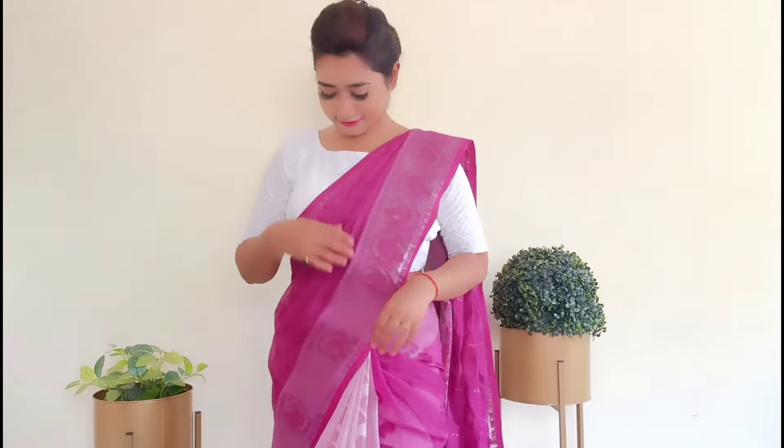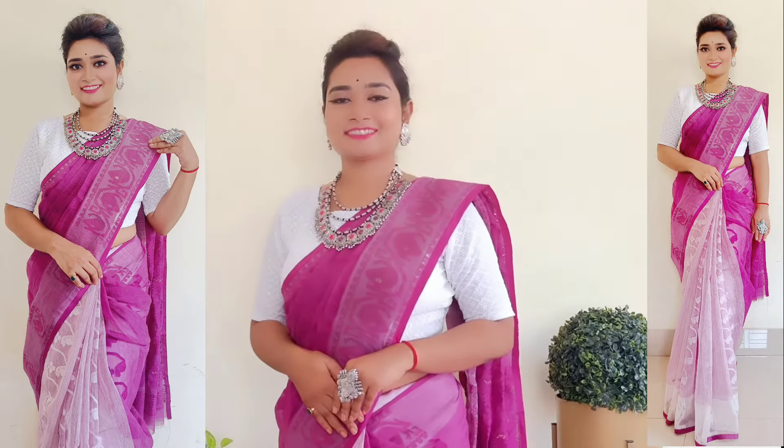I really hope I explained it well today. If there is any confusion, please ask me in the comment box below. I chose oxidized jewelry to complete this look — a layered oxidized necklace, a bindi, and a statement ring. The styling is simple, and the layered necklace complements the whole look really well.